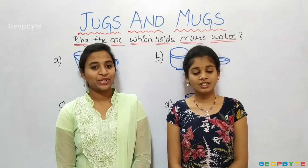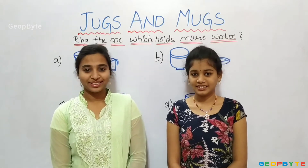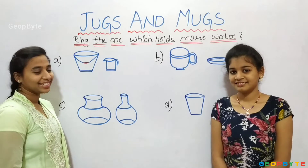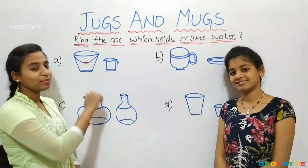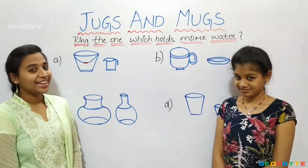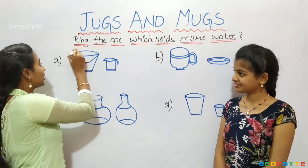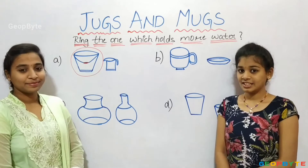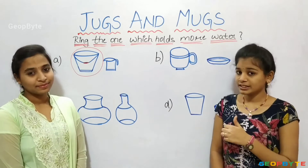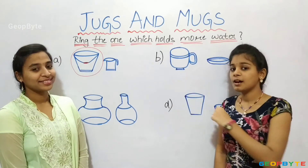Now, let us get into the topic: Ring the one which holds more water. Hey kids, see here I have a bucket and a mug. Which holds more water, children? Yes, as the bucket is of bigger size it holds more water. Now, there is a cup and a saucer. Which holds more water? Yes, the cup holds more water.